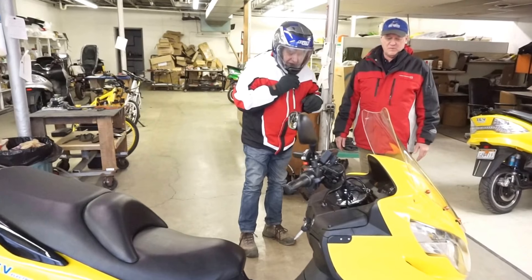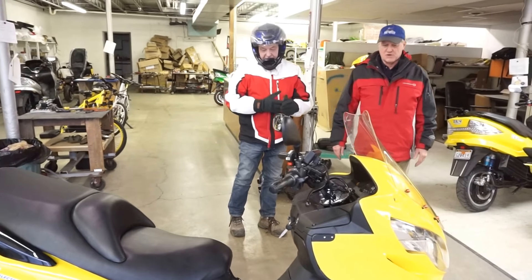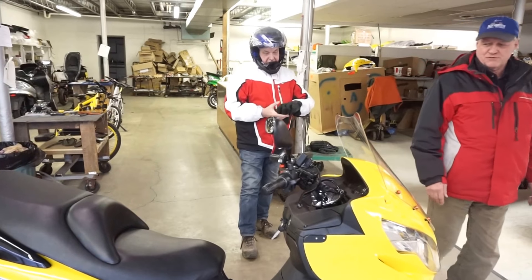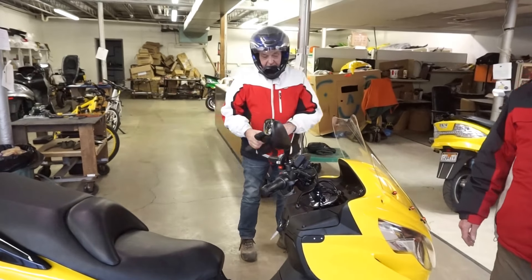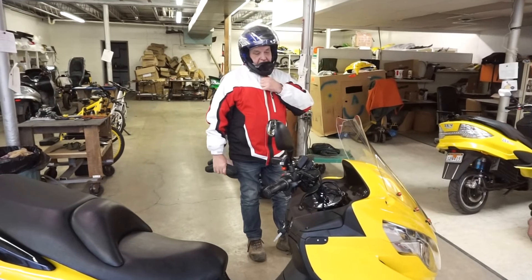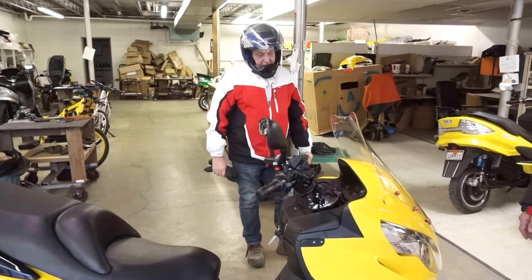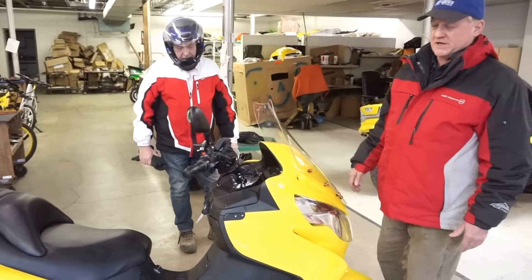This is the Zeva Electric LRC-X. This is the first prototype or the first of production. This bike is a 115 mile an hour top speed that we choked back to 93 mile an hour for production. It has 30 kW.